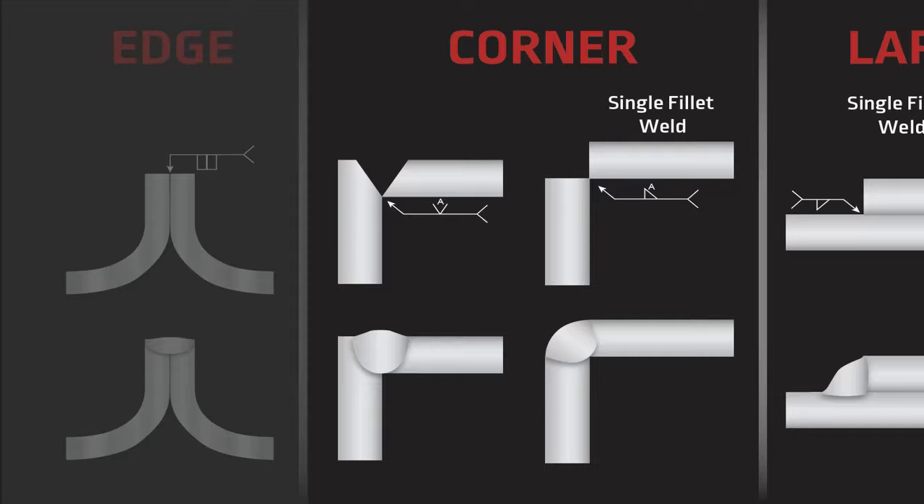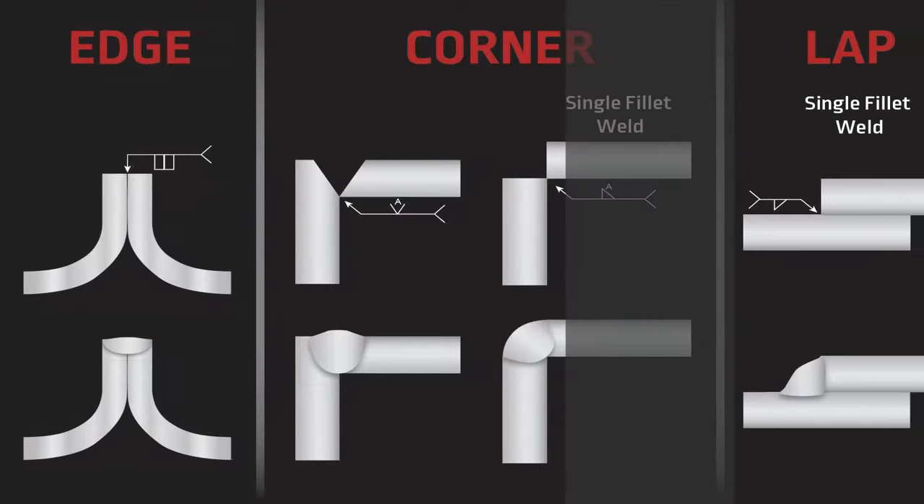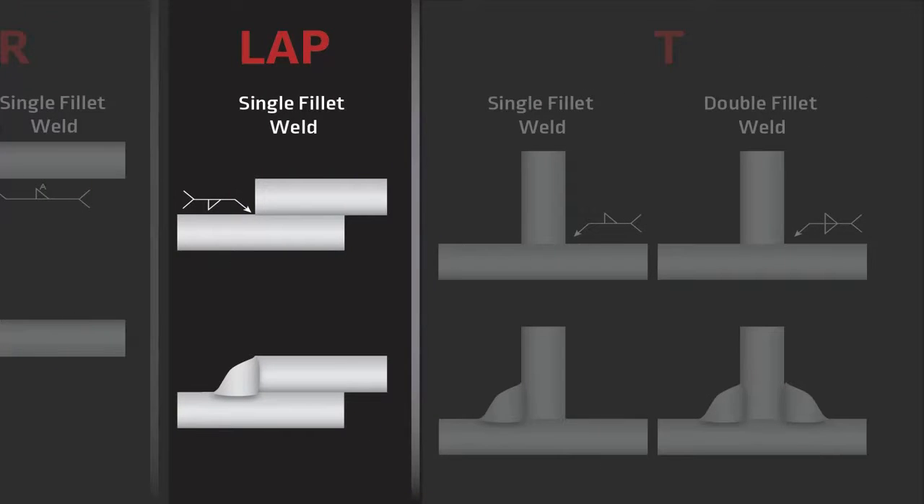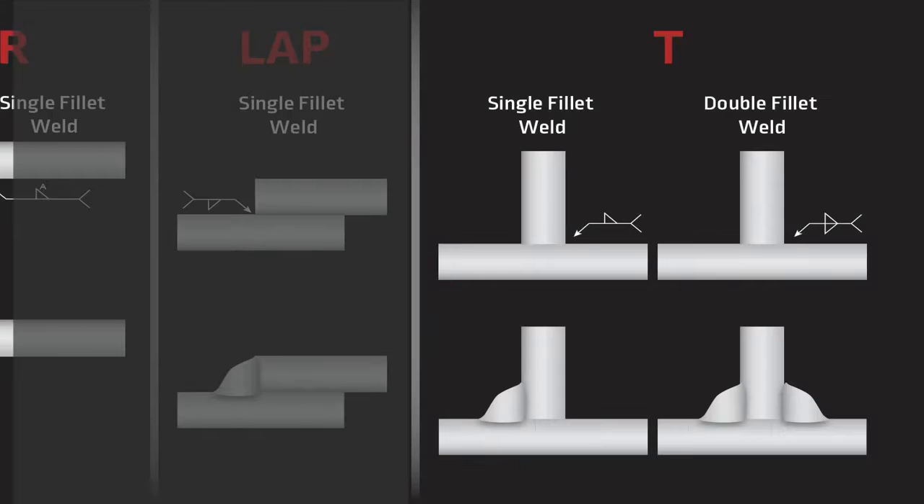The next joint we'll look at is the lap joint. The lap joint typically has a fillet weld, but one of the things about a lap joint is it can also have some other weld types, including a groove weld if one of the pieces is beveled, and it can also have what's called a plug and a slot weld. Hopefully we'll learn more about those as we go forward.